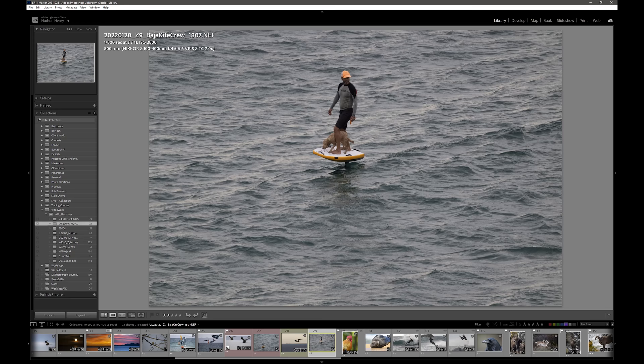Look at the 1.4 and look at the 2.0. He's closer, but I would rather enlarge this image and sharpen it a bit than start with the 2x version. You can tell even from the wave and him and the dog — it's just not quite as sharp.